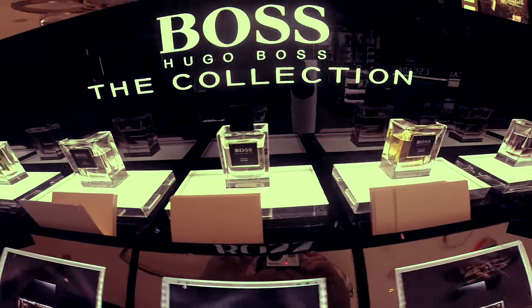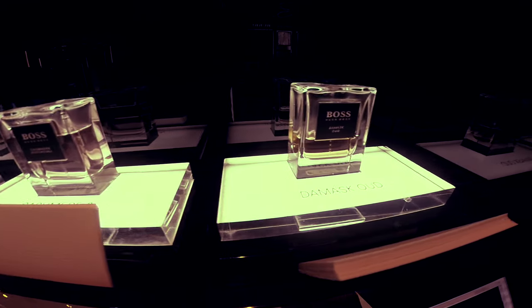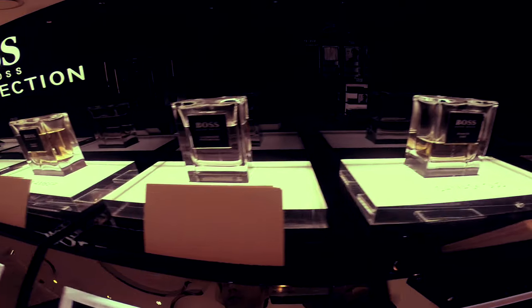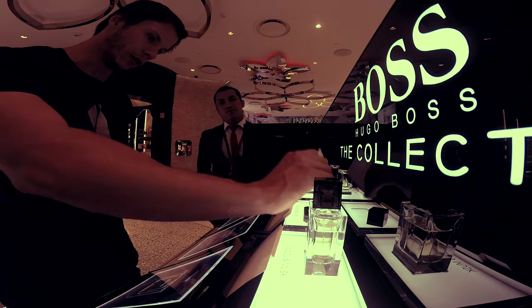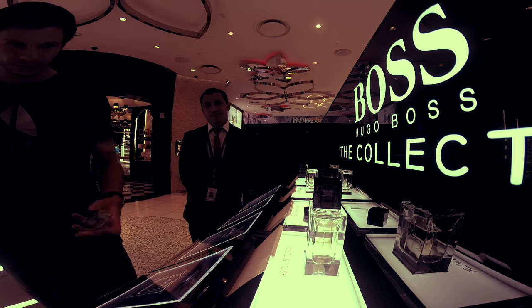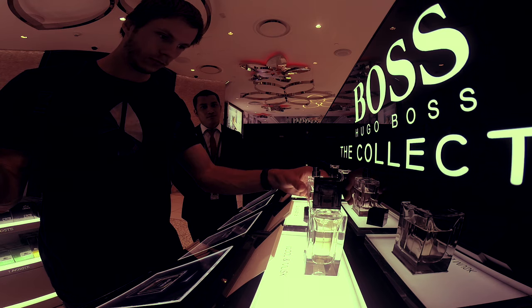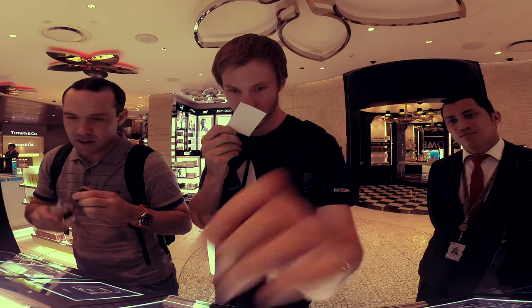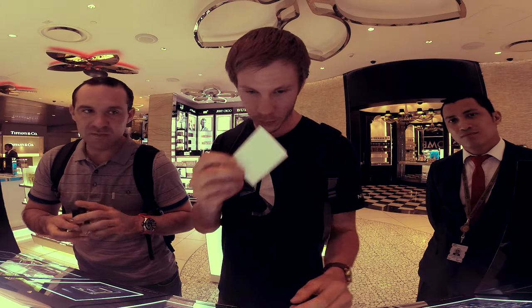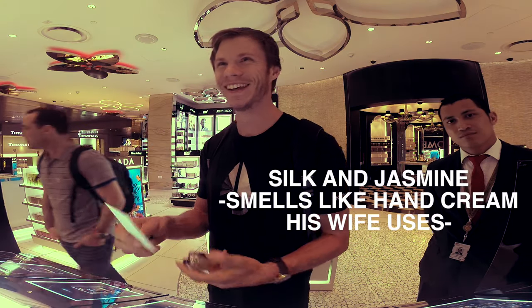This is made only in GCC countries - available only in GCC countries. Silken Jasmine - I've heard a bit about this one, smells like an Iraqi tattoo. Silken Jasmine is nice but it's a bit feminine.